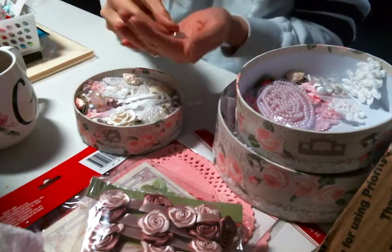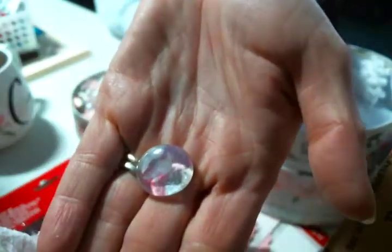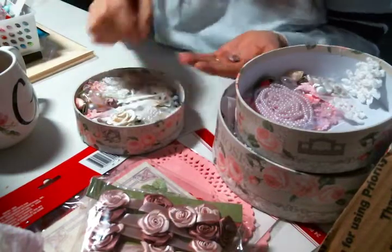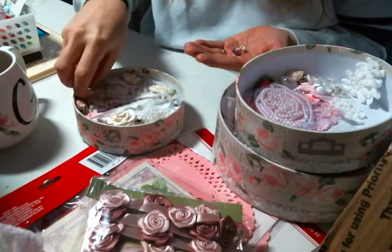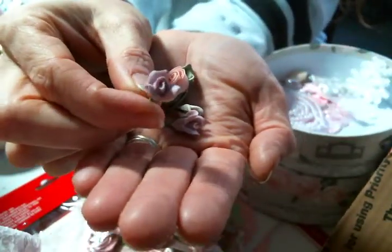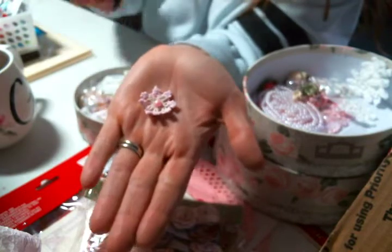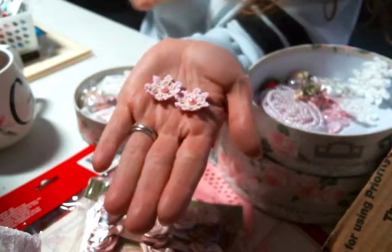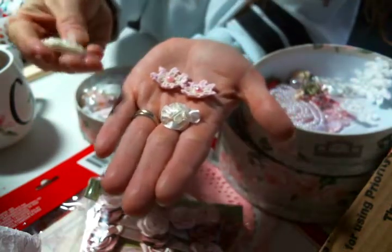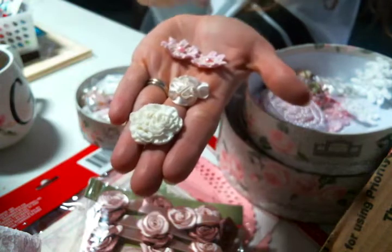Look at these pink roses — Pamela, did you make this? This is gorgeous, absolutely gorgeous. I'm going to put that right here. And here's another one — oh my gosh, these are super cute and really awesome. Aren't they precious? And here are these little tiny pink flowers — like a ribbon flower. And then here's what might be a resin piece — gorgeous, absolutely gorgeous.